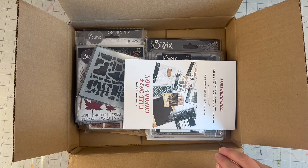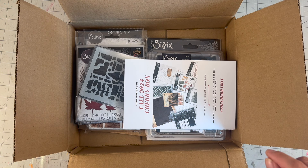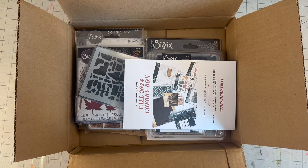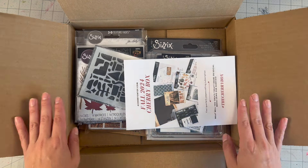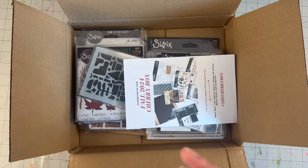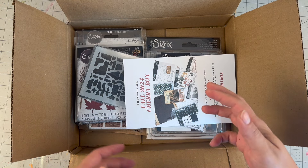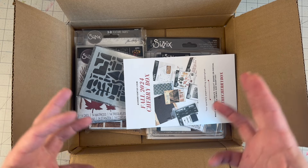Hello everyone, welcome back to my channel. For today's video we are unboxing this quarter's Cherry Box, and I will be doing a project following the unboxing. This is the Cherry Box for the fall quarter and it is packed with Tim Holtz goodness. If you like Tim Holtz or want to get into mixed media, this is definitely a box to pick up. So far this year they've changed it to a quarterly subscription box and they have been fantastic with elements like watercolor sets, paint palettes, and mixed media supplies.